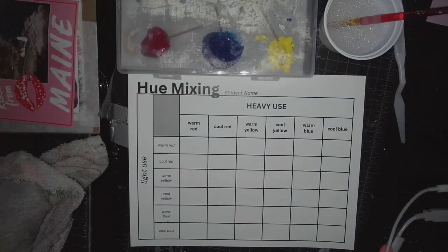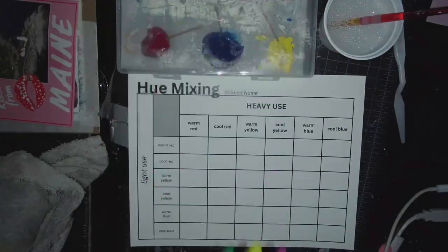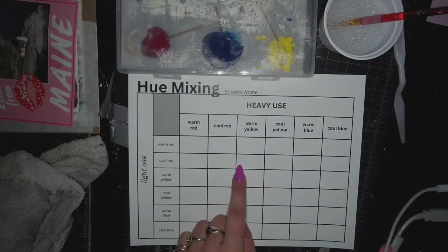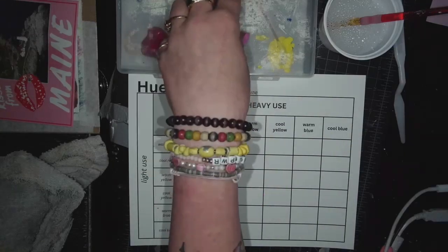What you were doing before was mixing values — the lightness and darkness of each of our six hues. This is for mixing the hues themselves. We are going to be making secondary colors by mixing all of these.